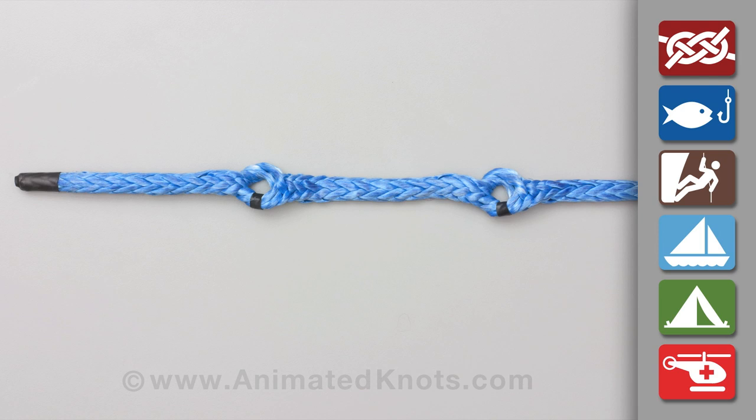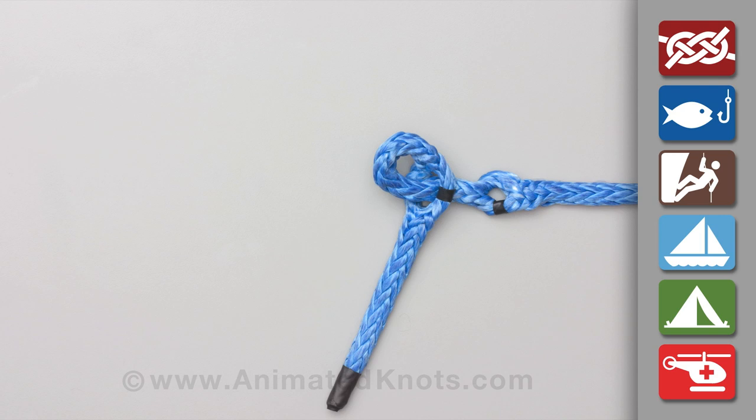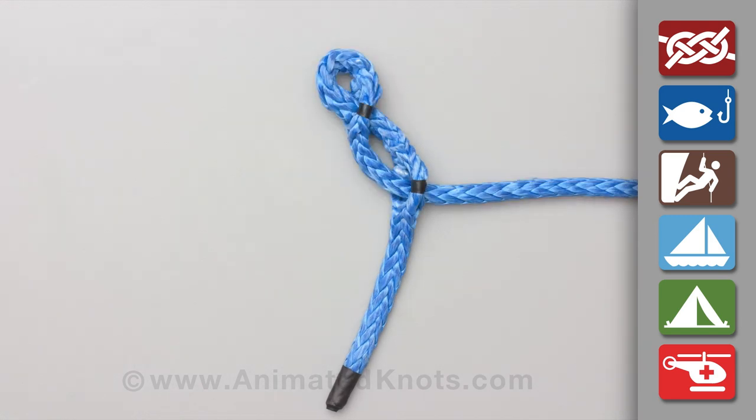In the next stages, the rope between the marks is passed through these holes to undo the twists and complete the splice. First, pull the rope through hole two and continue pulling hole one through as well. Then pass the rope through hole one to form the Brummel lock.